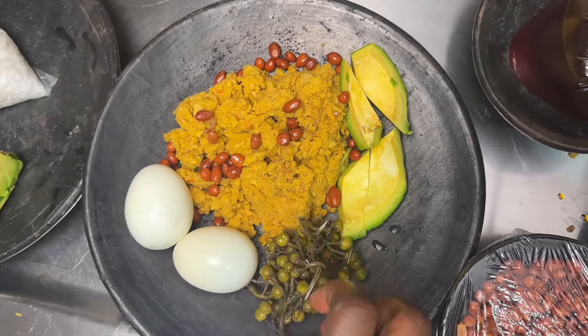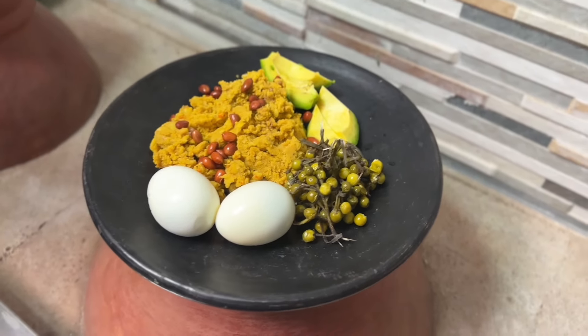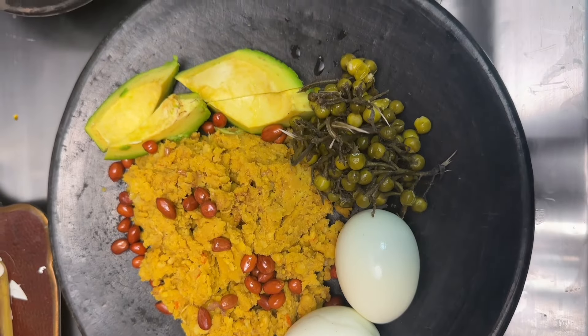That is the end of today's recipe. Thank you so much for watching. Don't forget to subscribe, don't forget to try this recipe, and see you in another video — bye!